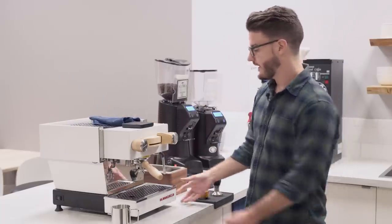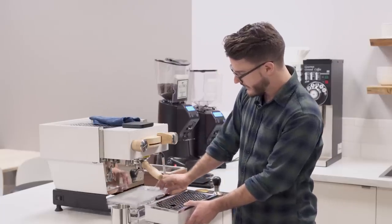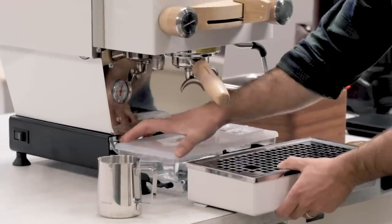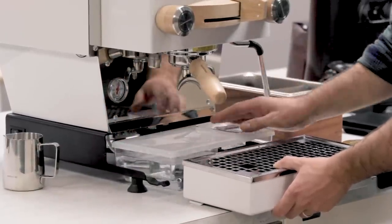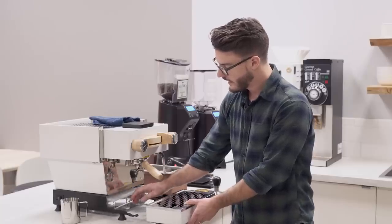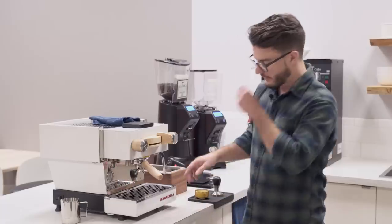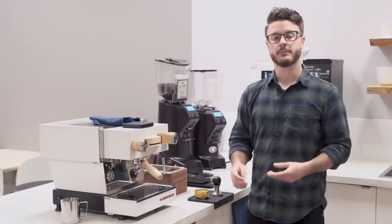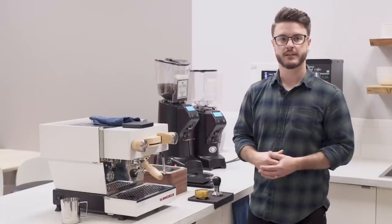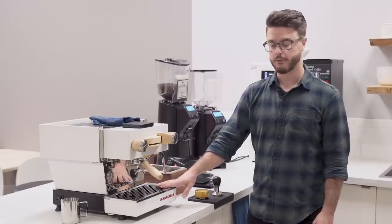Right now we have this running on the reservoir, which is right down here. It's a decent size reservoir but still pretty small — it ends just right back here, so not massive. It does fill pretty easily. You can also run this plumbed in. Some folks will just run it on the tank, and some people hook it up to a flow jet if they're on a cart, giving them five gallons of water instead of just a little bit. You can also plumb in the drip tray, which is nice because then you're not emptying it every couple of drinks.